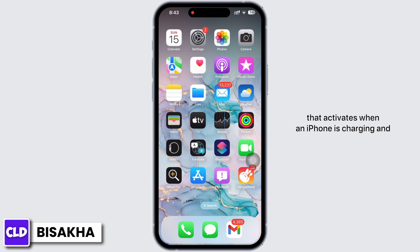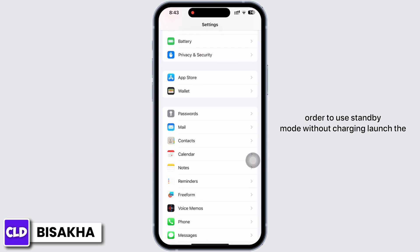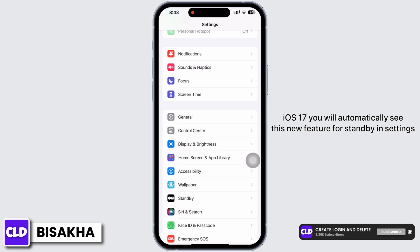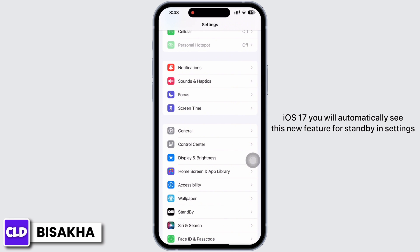In order to use standby mode without charging, launch the Settings application on your device. If you are updated to iOS 17, you will automatically see this new feature for StandBy in Settings.